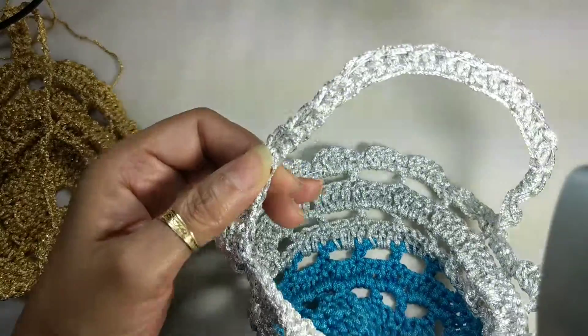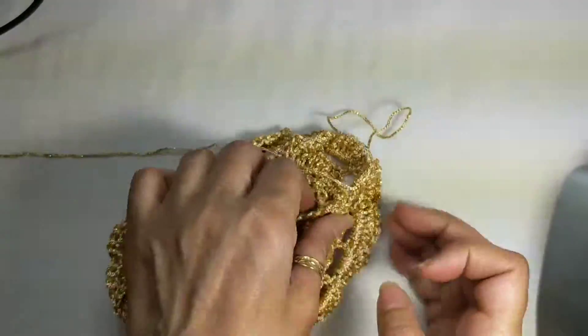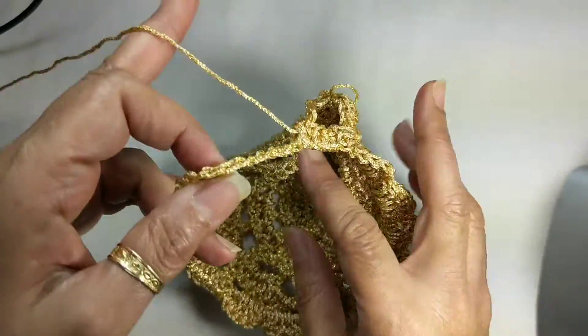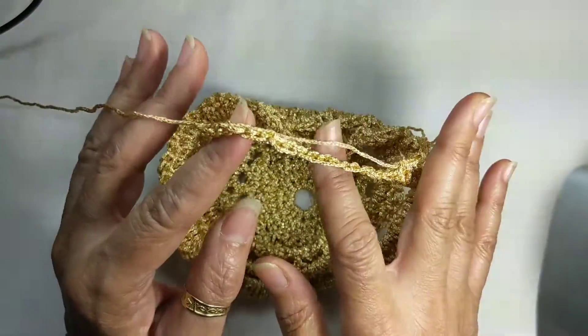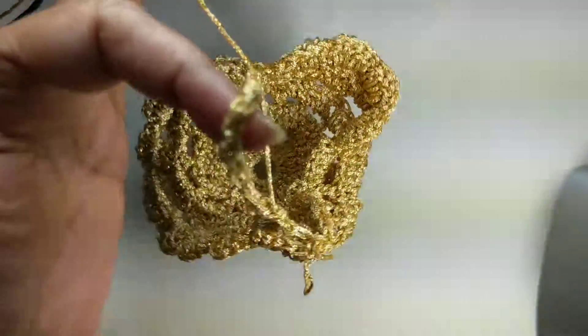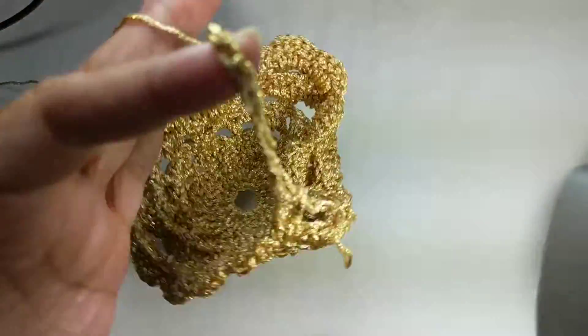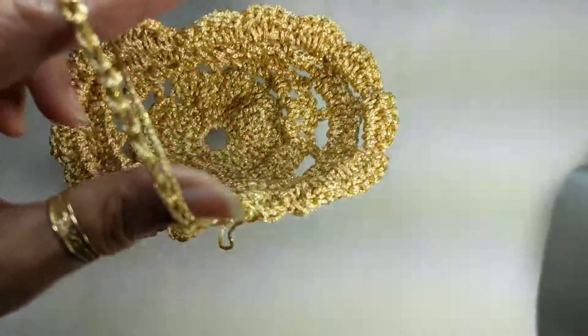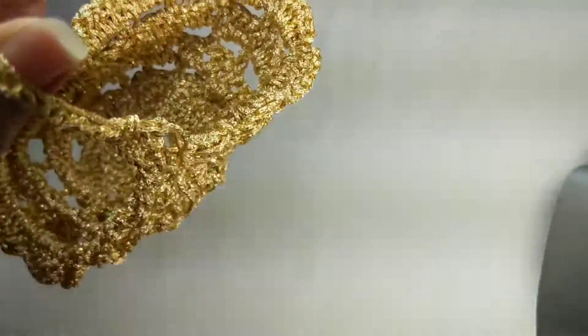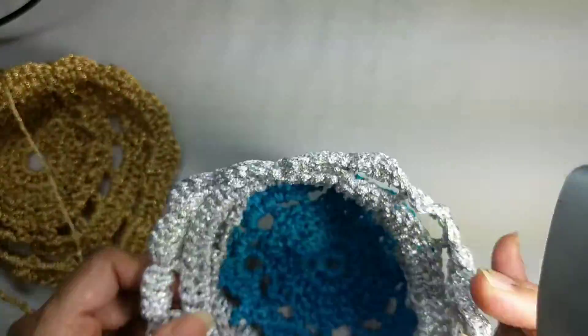Now if you are working the half double crochet and you're not planning on stiffening your basket at all, it will hold like a nice soft carry bag and it can actually take quite a bit — if you're putting chocolates inside, it actually carries and holds quite well. It's really pretty too.